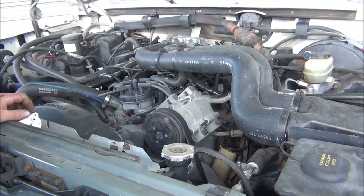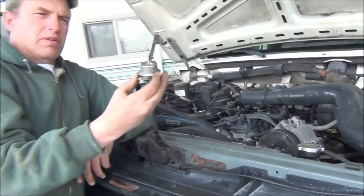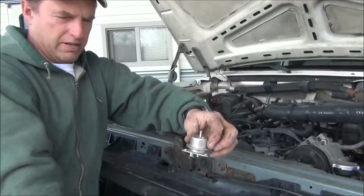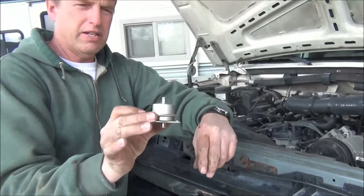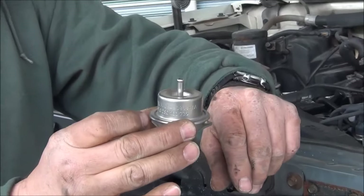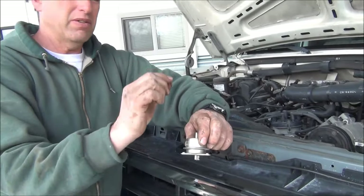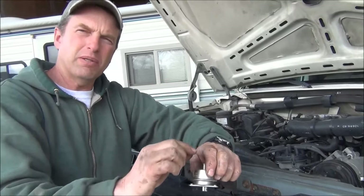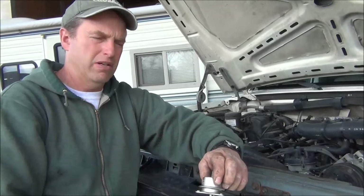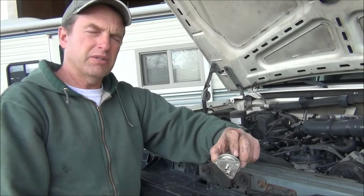The problem I found was the fuel pressure regulator — there it is right there. I did a test with the gauge and it looked like it was fine. I would undo the vacuum, the pressure would rise; put the vacuum back, pressure would come back down. So I thought, well, I'll just try it. And it totally fixed the problem.